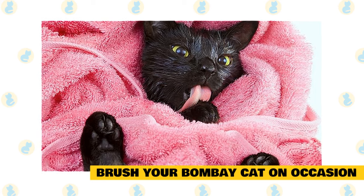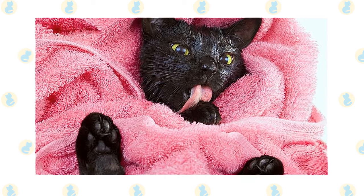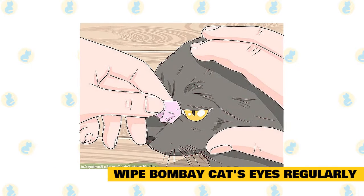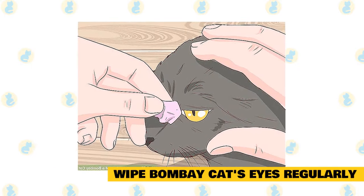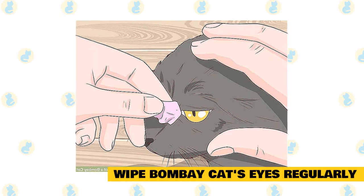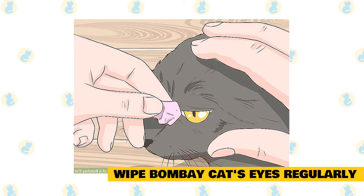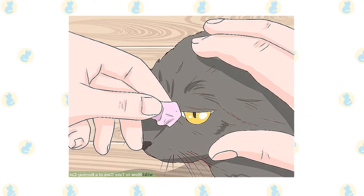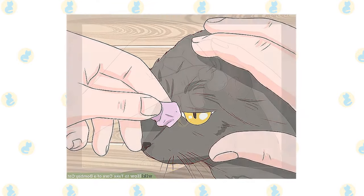These cats only really need to be bathed when they get into something messy, such as if they go running through the mud outside. Wipe your Bombay cat's eyes regularly. The Bombay cat is prone to excessive tearing in the eyes, more so than other breeds. Tears can be irritating, so try to wipe down the corner of your cat's eyes at least once a day using a soft cloth dampened with warm water.